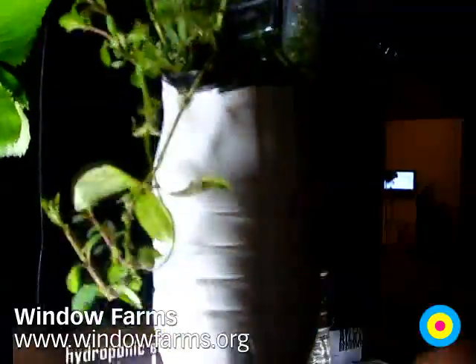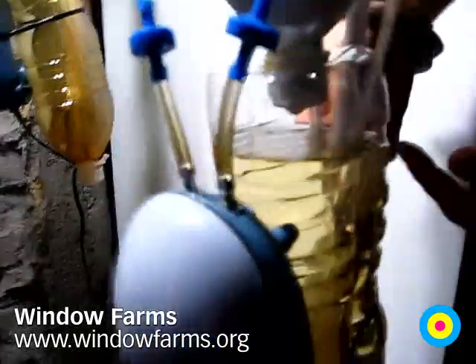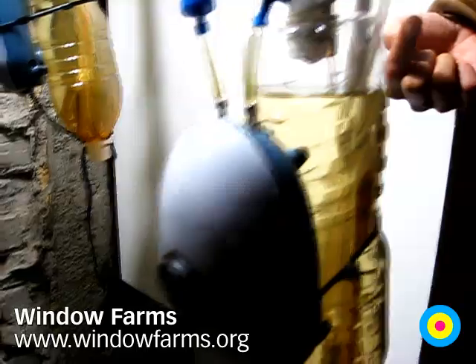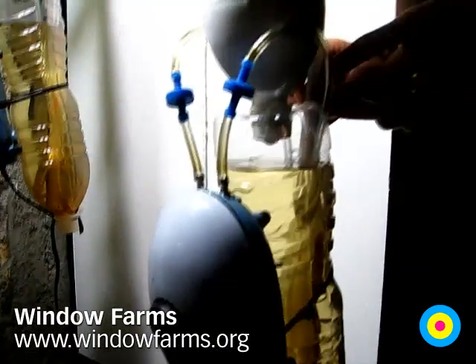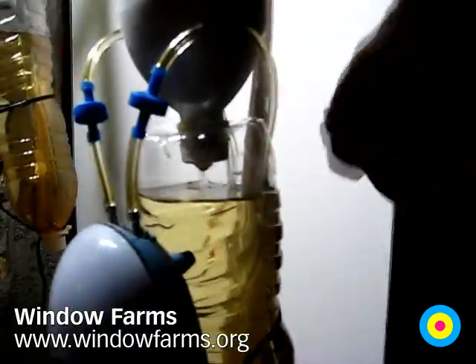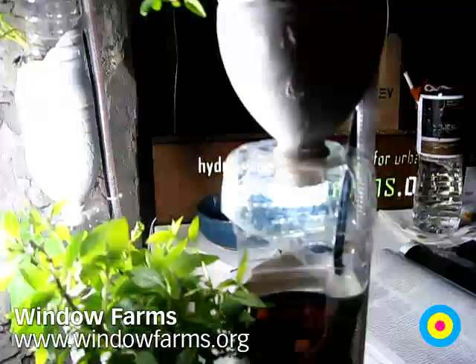At the bottom we have an aquarium pump, and we've created a very simple airlift system. These tubes are connected to bicycle pump adapters — the kind you get for a basketball or something — and they pierce this hose and create air bubbles. You can see these air bubbles going up, and they push water up to the top, it hooks over the top, dribbles through the plants, and then just by gravity flows back down and it all goes around. It's awesome.